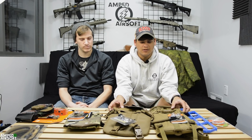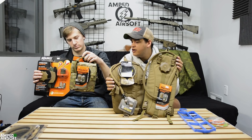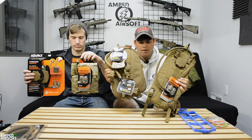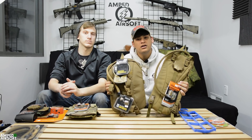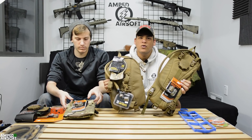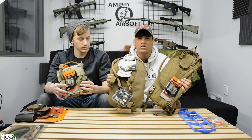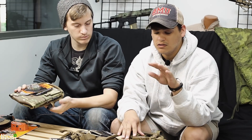In front of us, if you guys can see, we have lots of different hydro carriers and bladders. Whenever you guys are out there playing, there's kind of two schools of thought — some guys like to use bladders, and other guys like to just use plain water bottles like Nalgenes or just regular plastic water bottles, carry them around in a bag. We're gonna explain first why you might want to use hydration bladders.